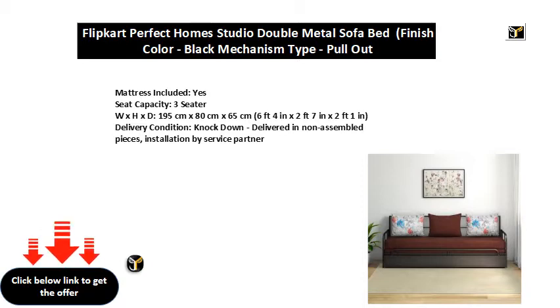Delivery condition: Knock down. Delivered in non-assembled pieces. Installation by service partner.